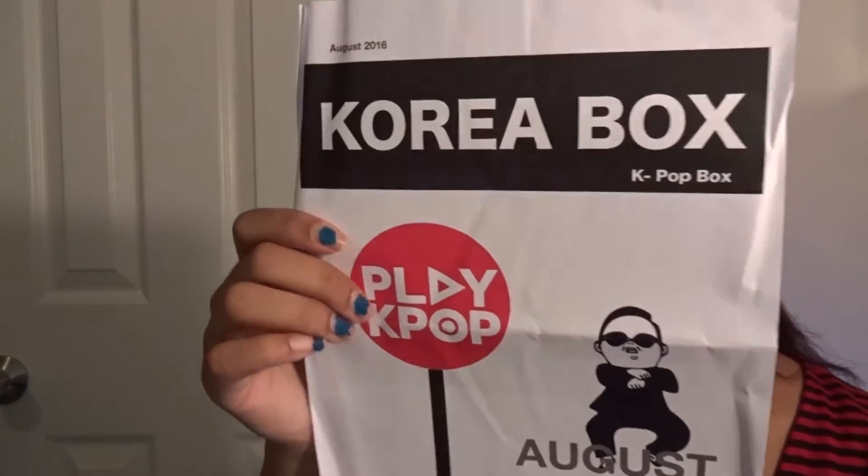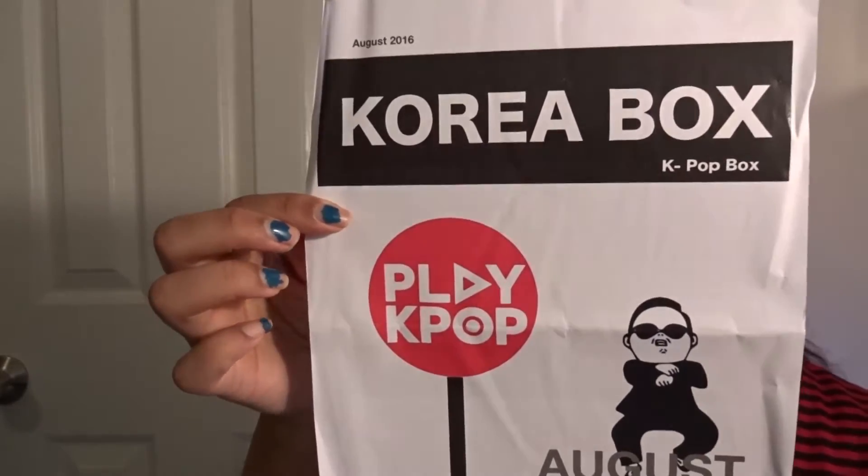I have an exacto knife now and this is making this both easier and more difficult to open. Okay, we've got this open — here's the box, Korea Box, the K-pop box. And this is definitely the August one.